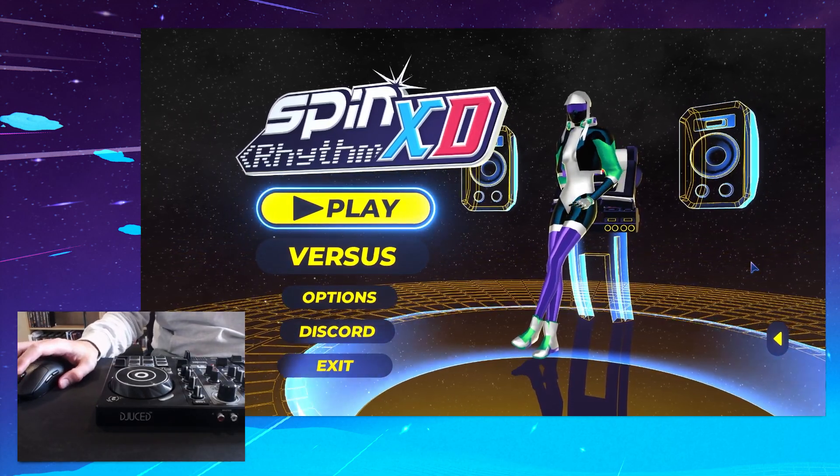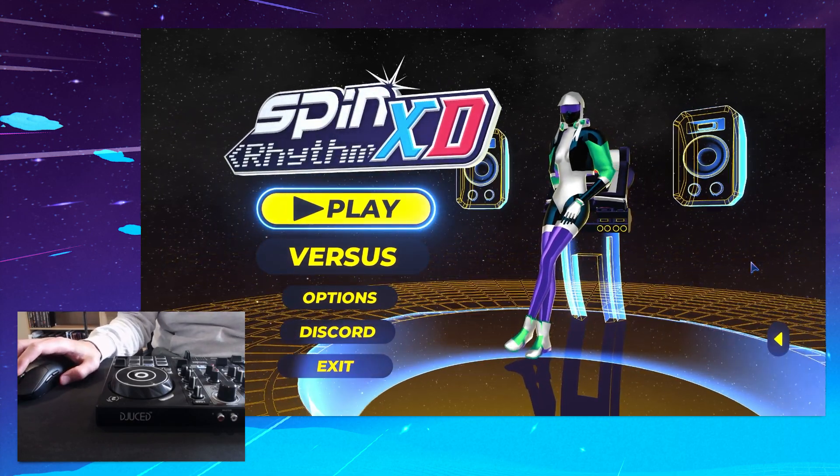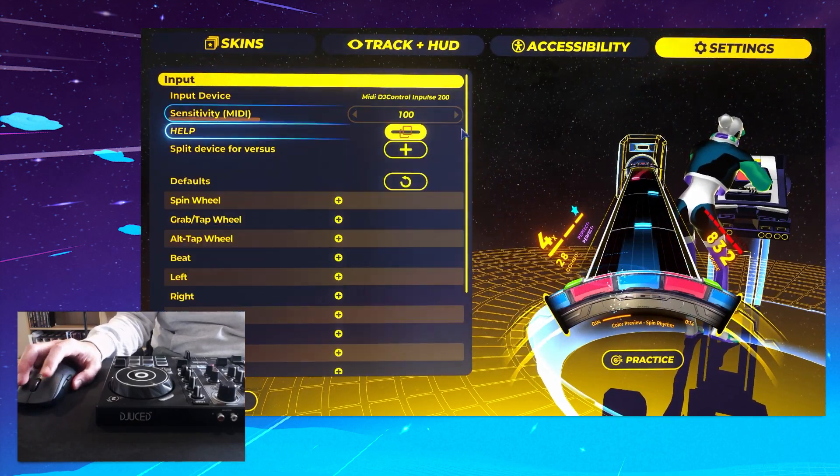If you want to set up your DJ controller to play SpinRhythm XD, this should be the guide that helps you. First thing we're going to do is go into Options, Settings, Input.